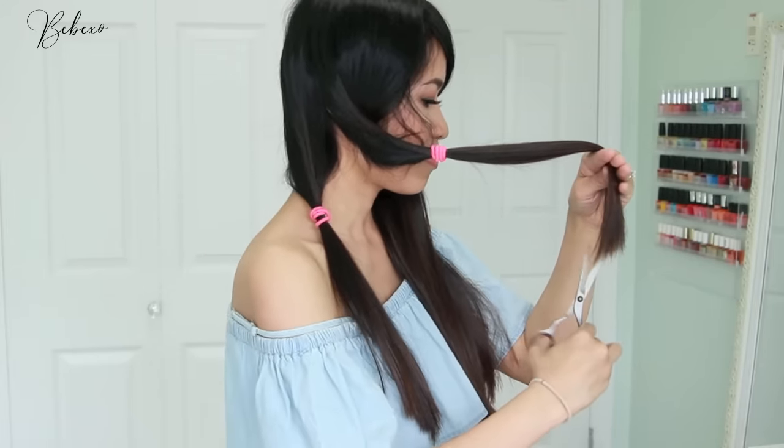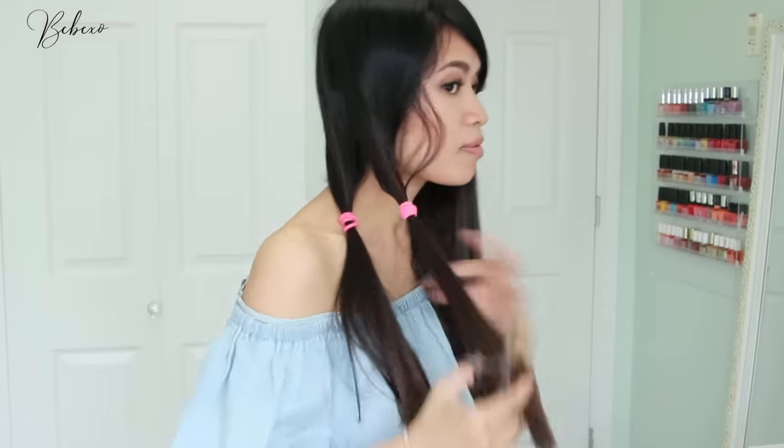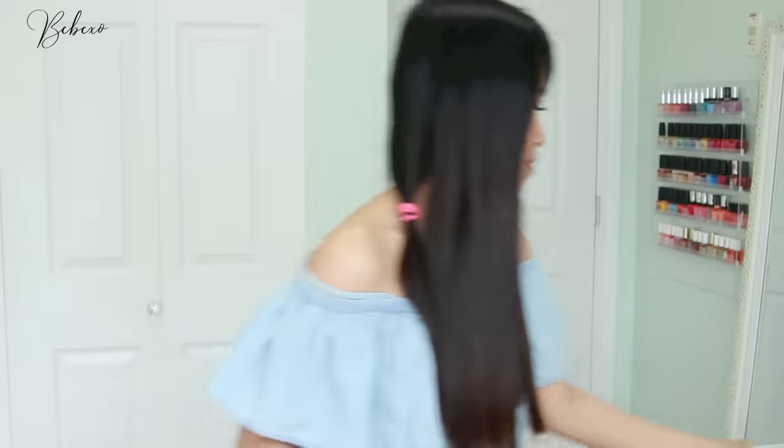This is a great technique if you just want to keep the length of your hair but get rid of the split ends and dry ends — it will just make your hair look healthy overall.